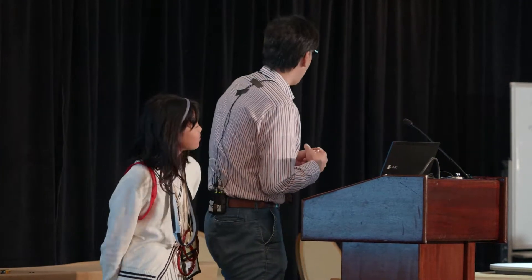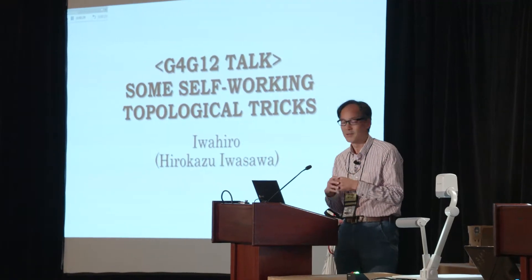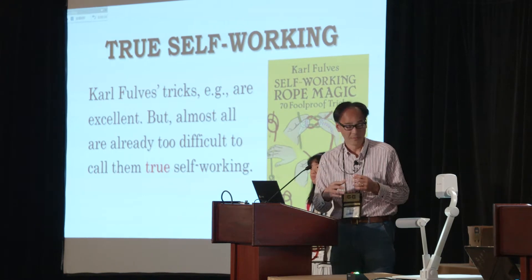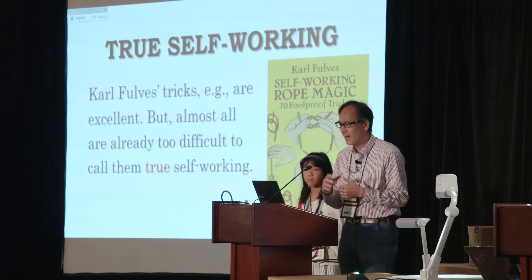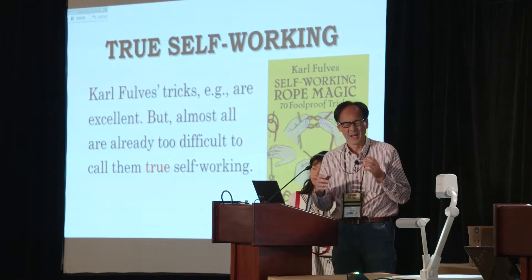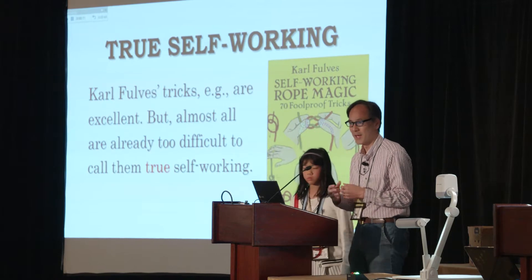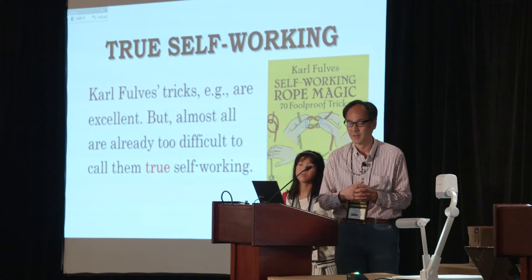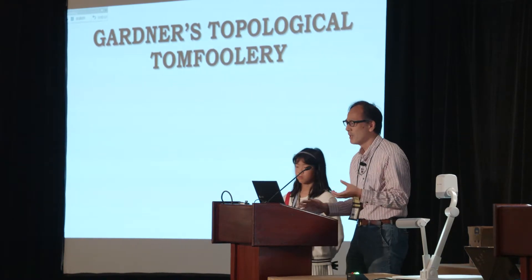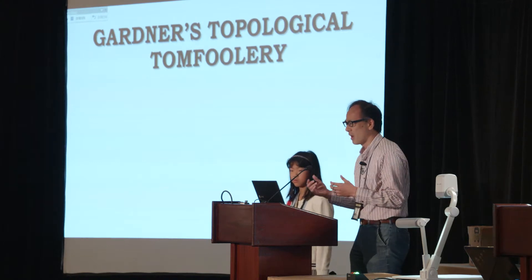My talk today is on some true self-working topological tricks. In fact, Karl Farb's tricks, for example, are very excellent, but almost all of them are already a little bit too difficult for general people to master, so I don't say they are too self-working. But on the other hand, we can find many true self-working topological tricks in Martin Gardner's writings.